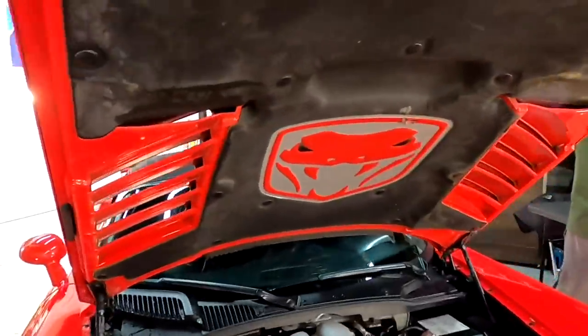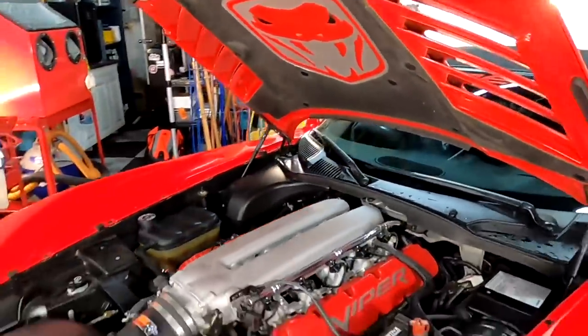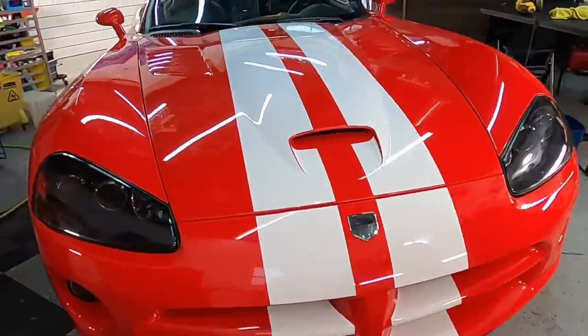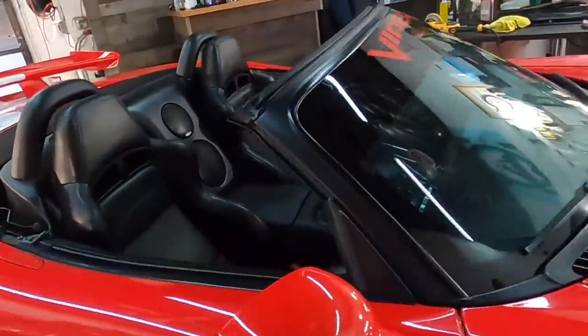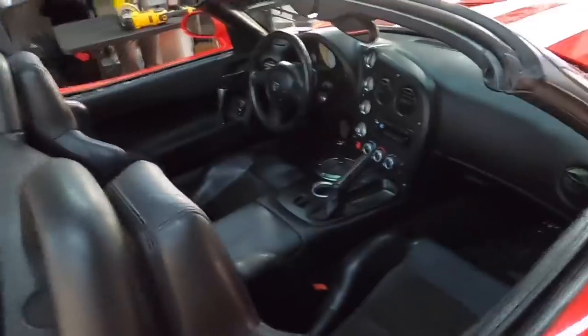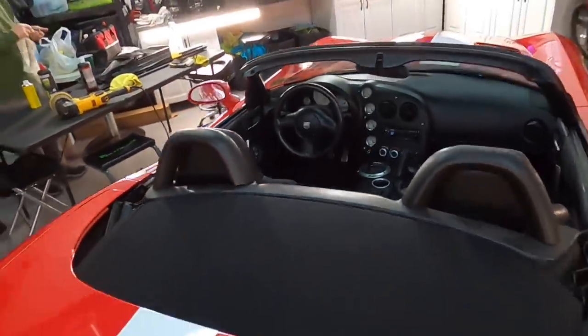This is going to be a multi-stage, a two-stage correction. Going to be doing a little bit of detailing under the hood, a little bit of detailing in the interior as well. And it's going to get a ceramic metal oxide coating. Being that the top is down as often as possible, we're going to clean and protect the interior materials as well.